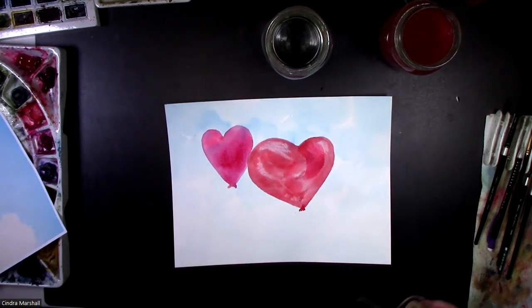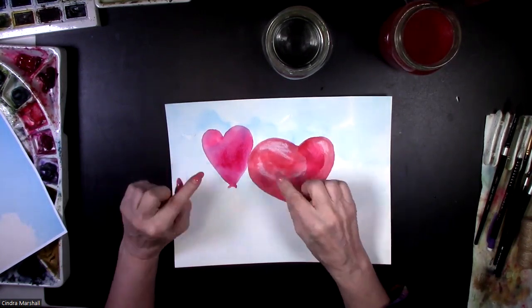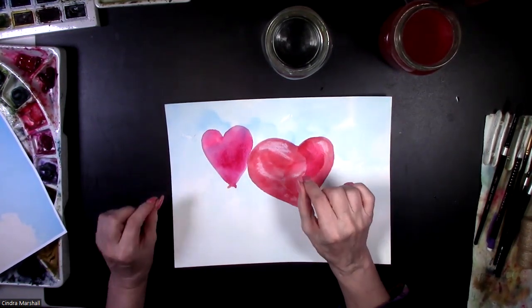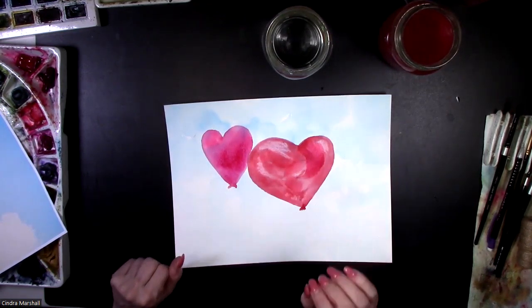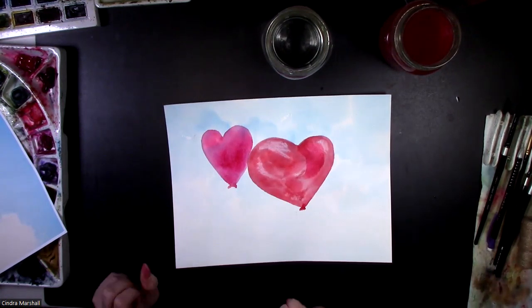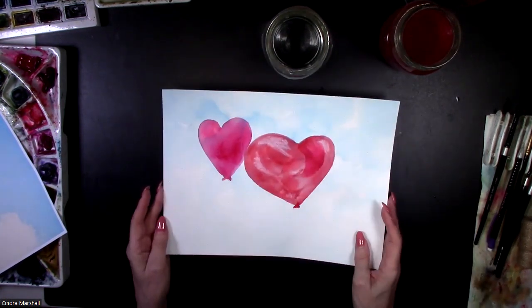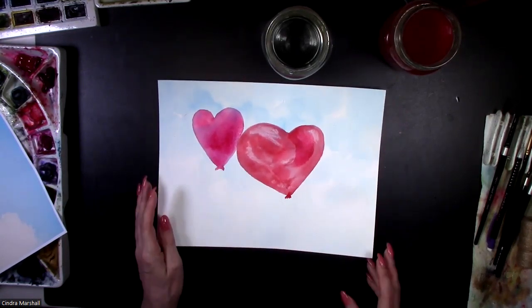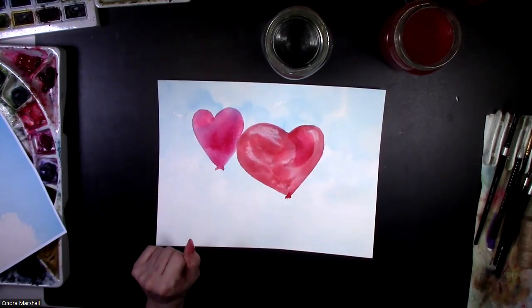You could add pastel pencils — you could put names on it if you wanted to, or phrases like those little candy hearts: 'be mine,' whatever. So this I think would be a really sweet little Valentine — an easy idea for you. I hope you enjoyed that. Take care.